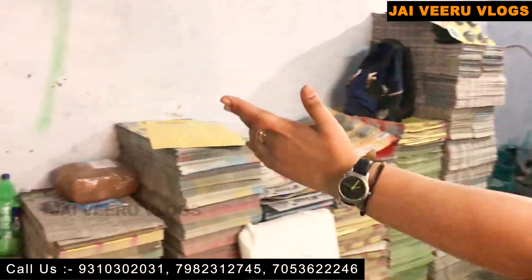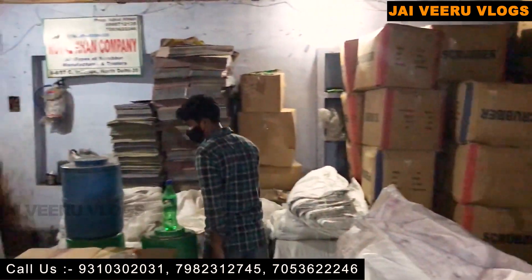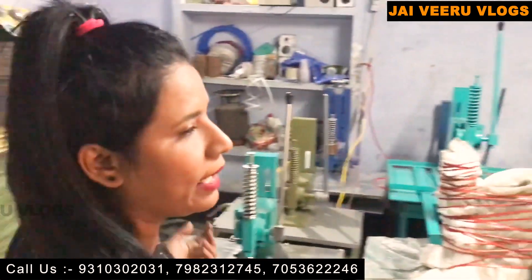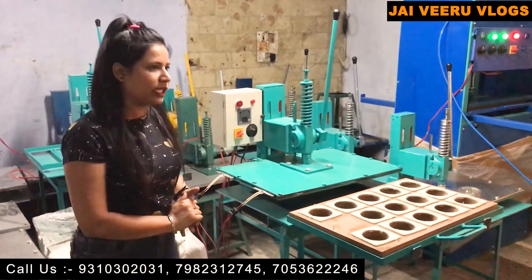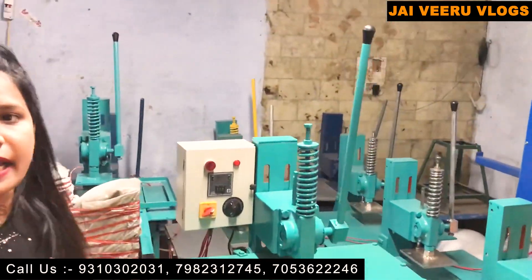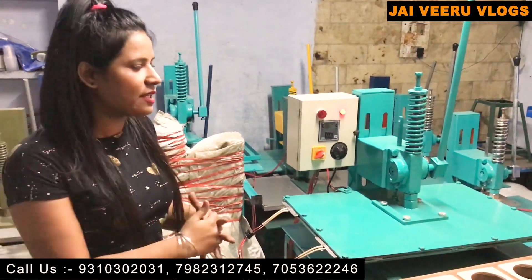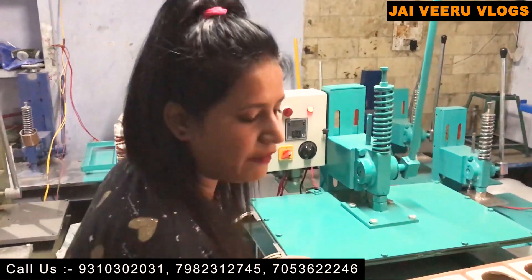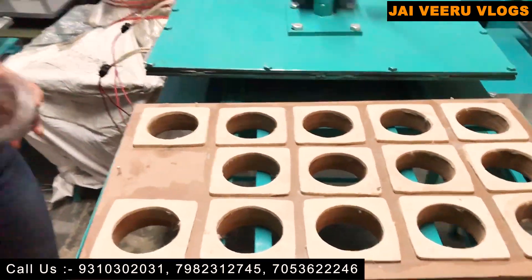You can see all the stock items like raw material here. You can see all the machines and all the options available. We also show you the live demo. You can see how to work with this machine and how to pack using it. This is our manual machine and its price is 35,000 rupees.